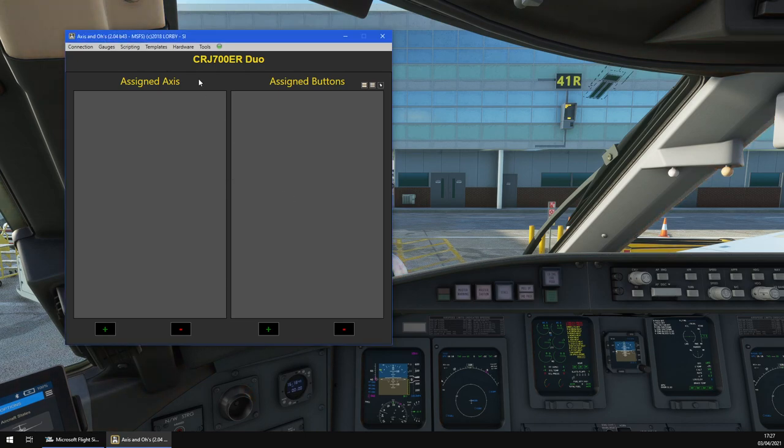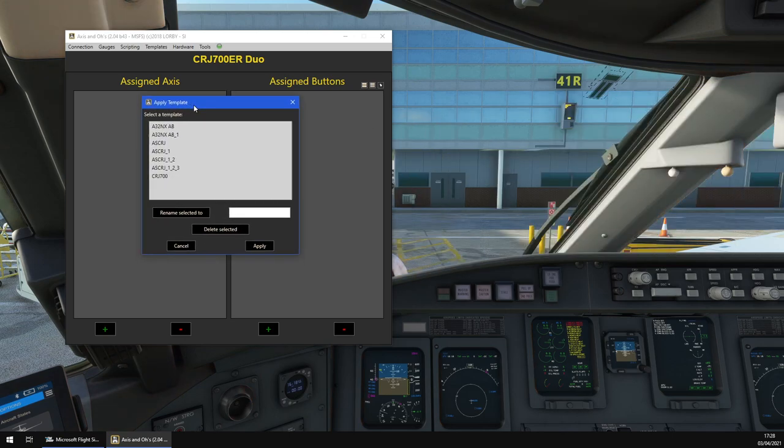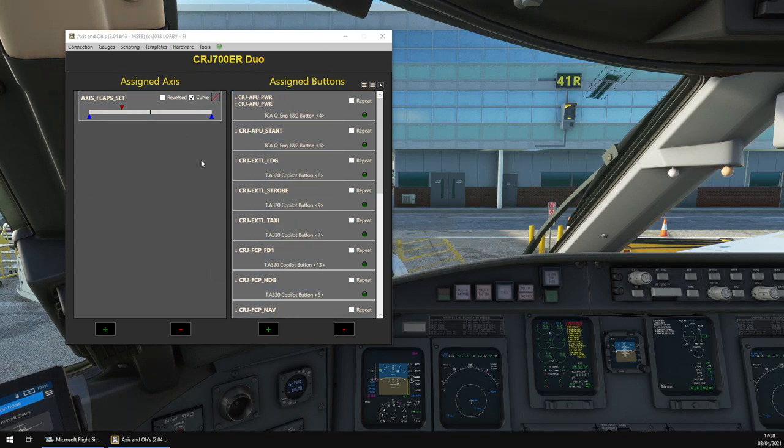Once imported, go to Templates, then 'Apply template to this aircraft'. The apply template window will appear — click on ascrj and then click Apply. A dialogue box will ask whether you want the template to replace or merge with the current aircraft configuration — click Replace, because this is completely separate to Microsoft Flight Simulator and won't overwrite any of your bindings within MSFS. These binds are built to complement what we've already set up in this video, so nothing you've done will be overwritten.